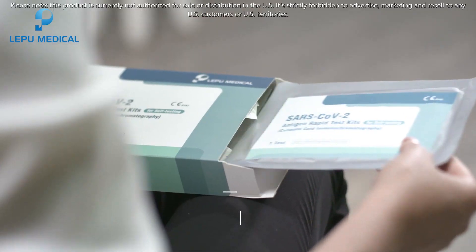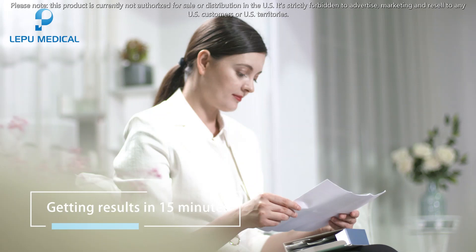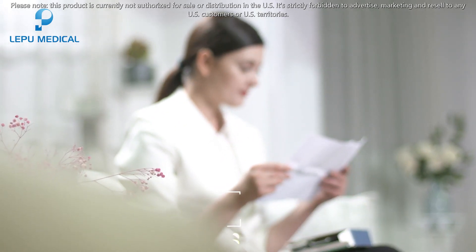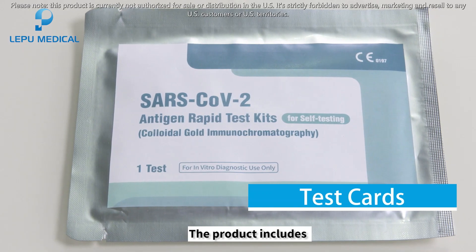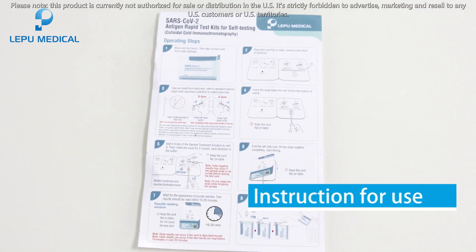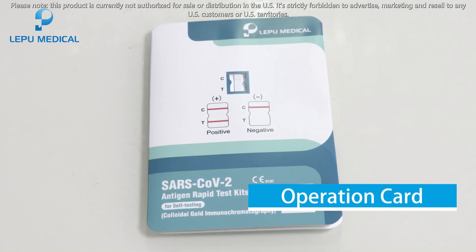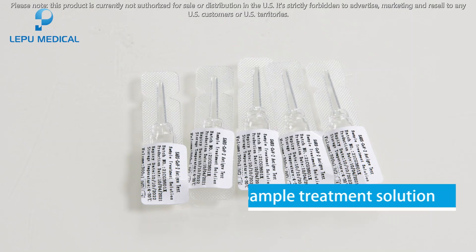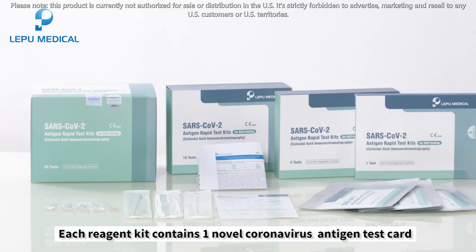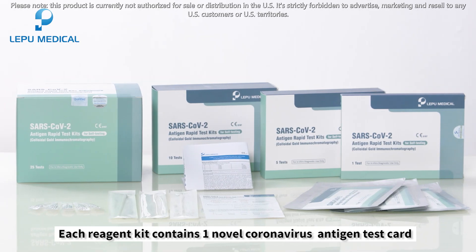It is simple to use, no prescription needed, getting results in 15 minutes, stable with high accuracy. The product includes test cards, instructions for use, an operation card, disposable sterile swabs, and sample treatment solution. Each reagent kit contains one novel coronavirus antigen test card.